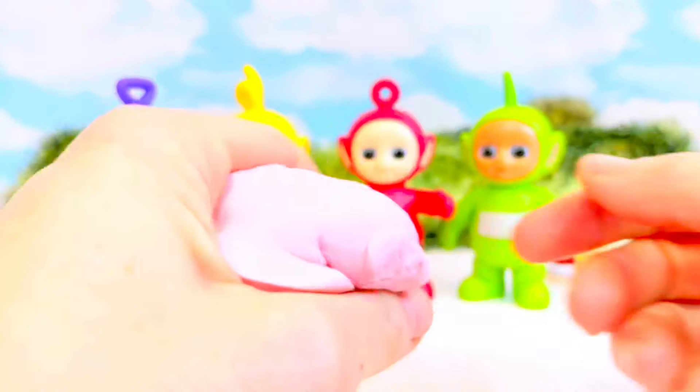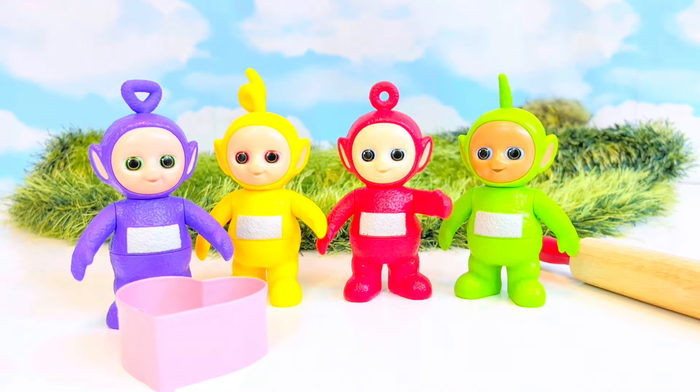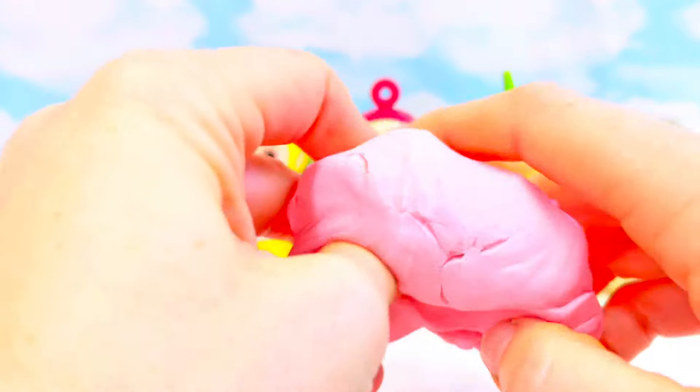Lala has come back. She is playing with the little tree which went missing for a while. We have our little bush back there. And it smells like bubblegum!